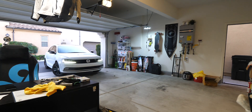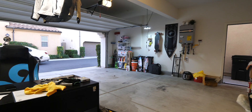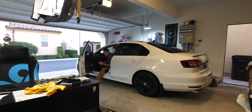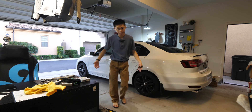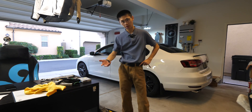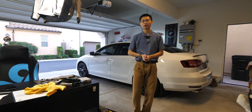Feels the same... maybe a little smoother. Oh, I think it's a lot smoother! I think that's the end of this video. Hope it helped — it certainly helped me learn how to change my own spark plugs. All the parts and info will be in the description below. Thank you guys for watching, as always. I'll see you guys next time, bye!